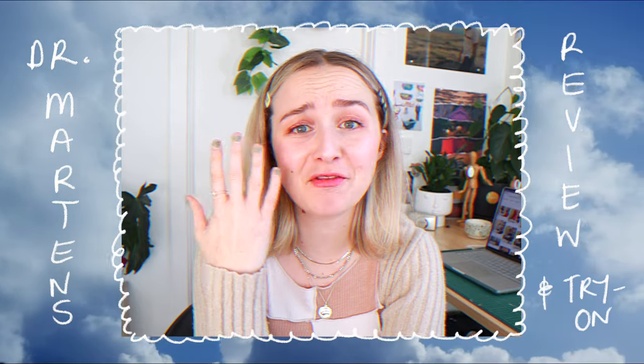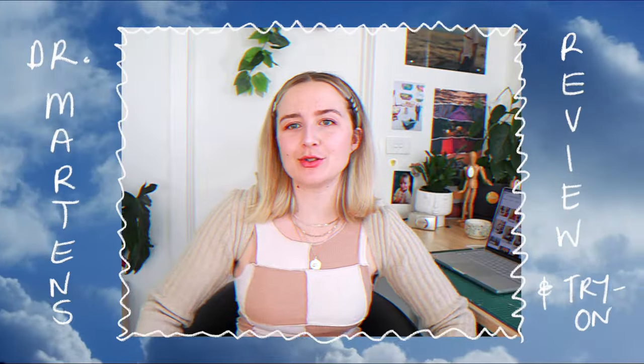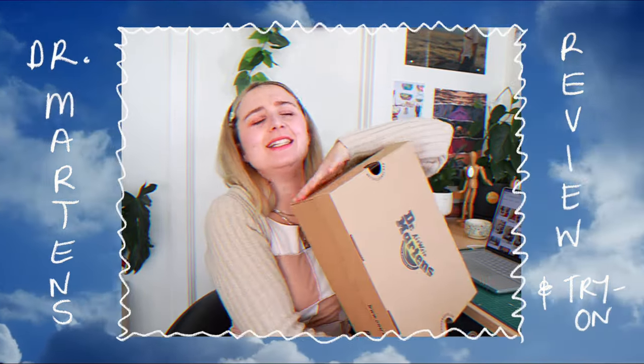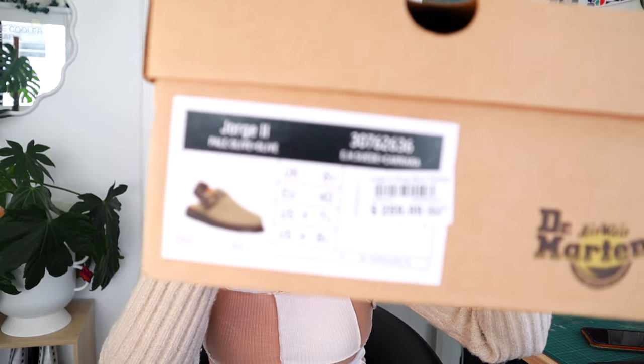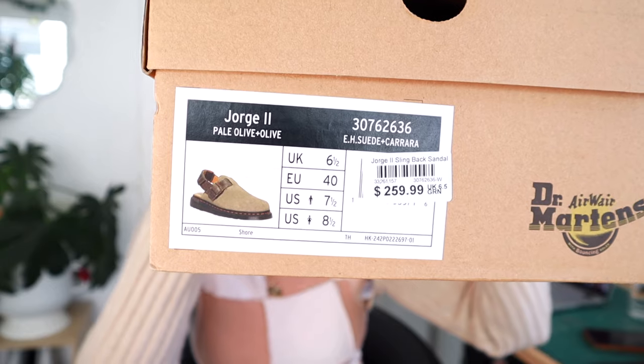Pals, you're probably thinking, finally another Doc Martens video! I'm going to show you a new box of some goodies that maybe I like, maybe I don't like. You're probably seeing by the thumbnail and title, but these are the George 2 Doc Martens and I got them in this olivey green color.